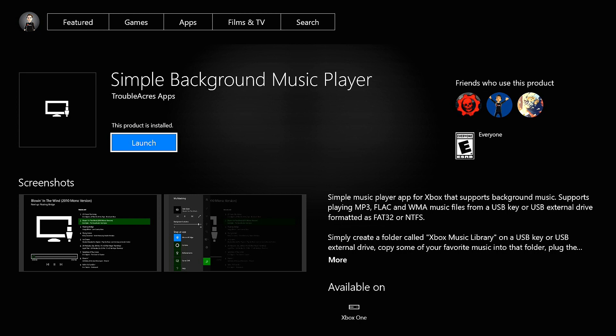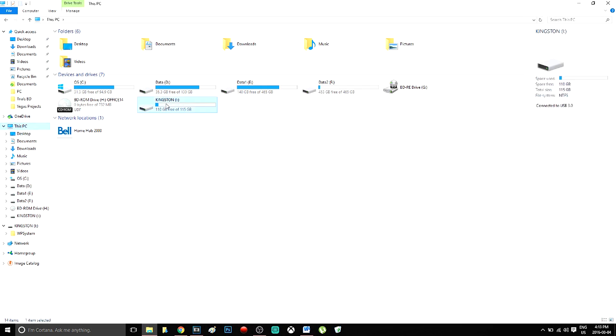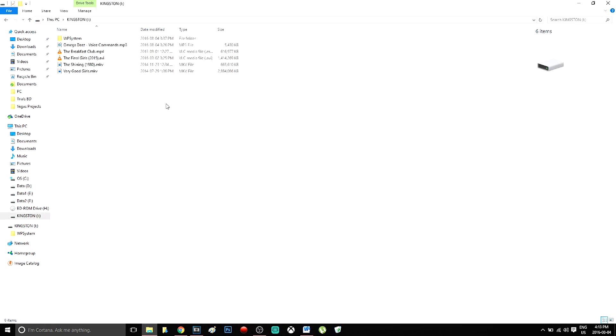After downloading it, you'll want to take your USB key or hard drive and plug it into your computer. From there, open it up and inside, create a folder titled Xbox Music Library exactly as shown on screen.